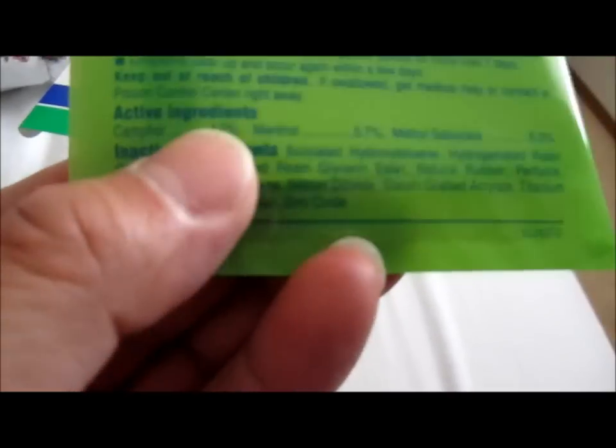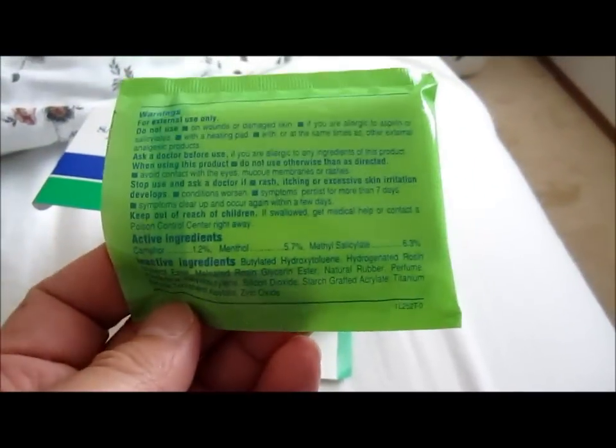Let me tell you about the ingredients here since we're at it. I can't pronounce all the names correctly, but I'll show you: camphor, methyl salicylate — and there are inactive ones too. There's a ton of inactive ingredients here; let me see if I can zoom in for you.